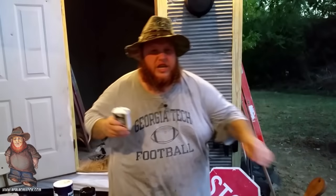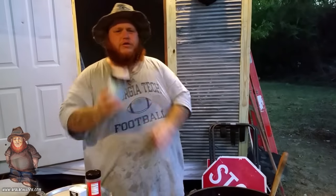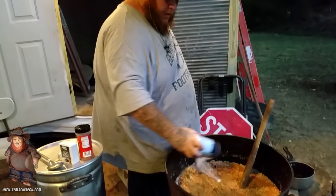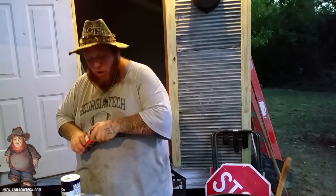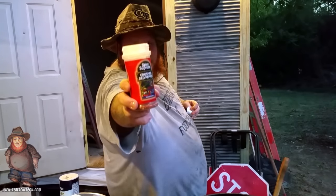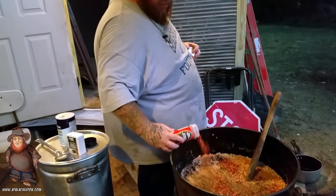ApalacheeDawn.com. All right, next thing — seasoning. Make sure you season it right. Like pepper. Don't be scared to use a little pepper. And of course, any meal, you gotta have salt. I use sea salt. Don't be scared. And probably the most important ingredient: red pepper flakes. You gotta choose how much of that you want to use, but that's how much I want to use.